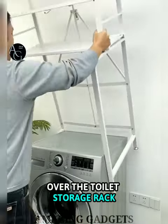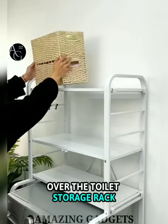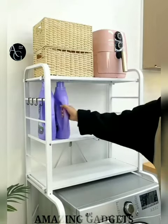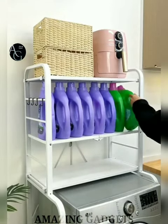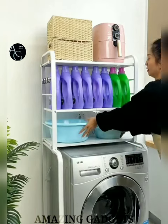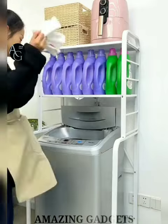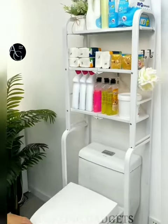Over the Toilet Storage Rack — the perfect pick for small bathrooms. A three-tier free-standing over-the-toilet storage unit helps keep your toiletries organized without taking up too much space. You don't have to bend over or get stuck under the sink anymore. It easily fits into the space behind your toilet. It is a great idea to tidy toilet paper, shampoo, shower gels, towels, hair dryers and plants.